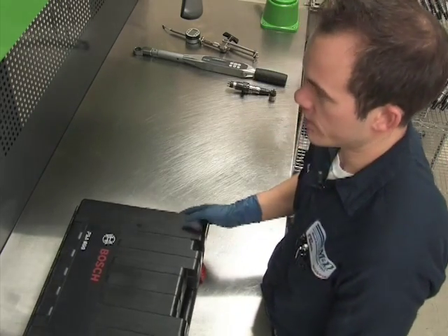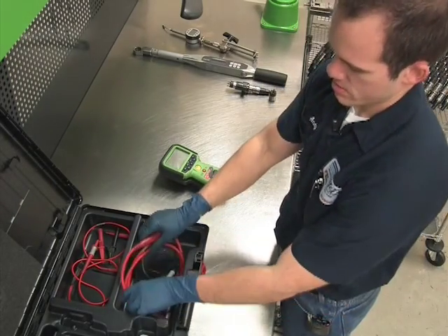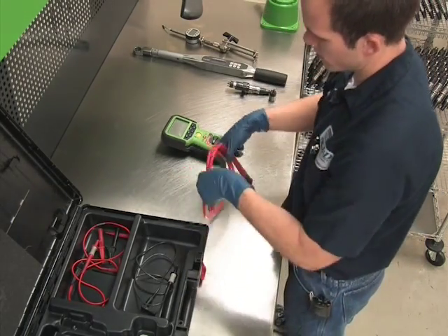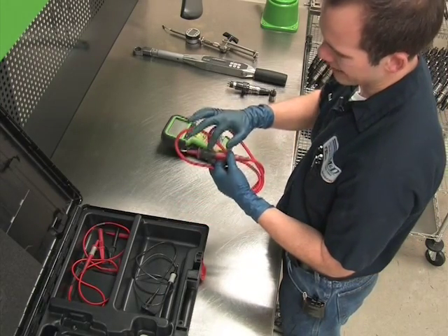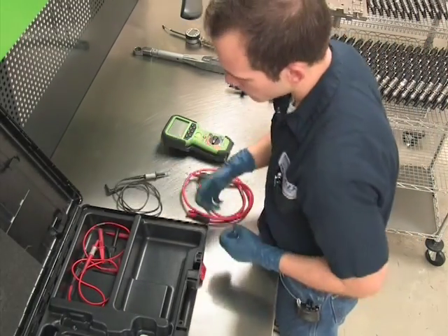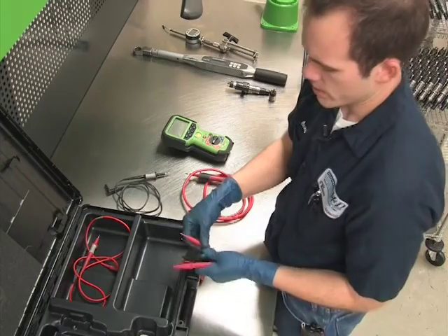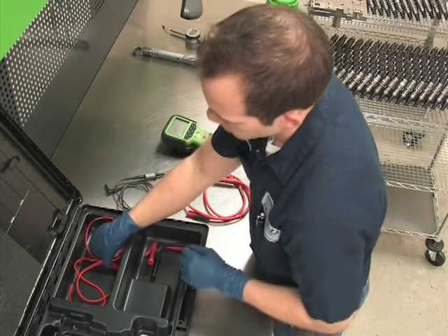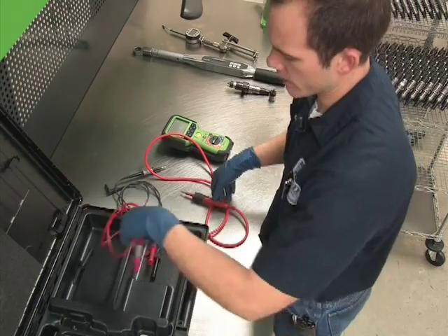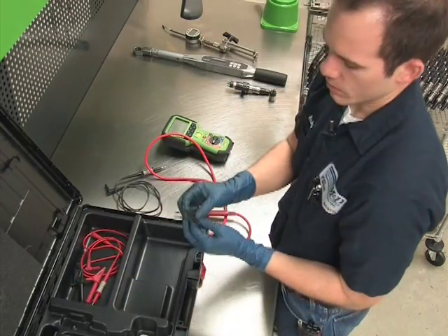Today we're going to be testing Bosch common rail solenoids with the Bosch FSA050. First thing we need to do is open the tool kit. We're going to need the red test lead with the black test button on it, and the black test lead with no button. In the kit you will find alligator clips and test lead covers, along with a red test lead without a button — there's a very large difference between the two, we need the one with the button. For this test we will not be using the alligator clips or the test lead covers.